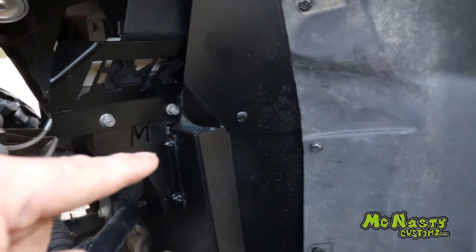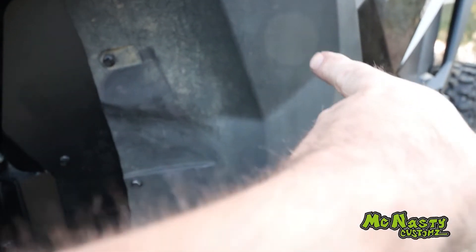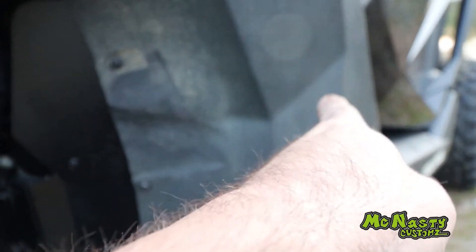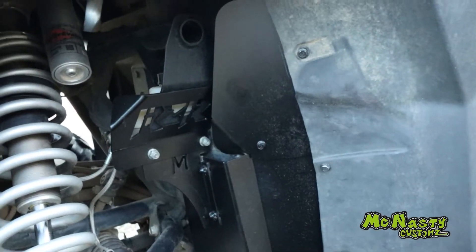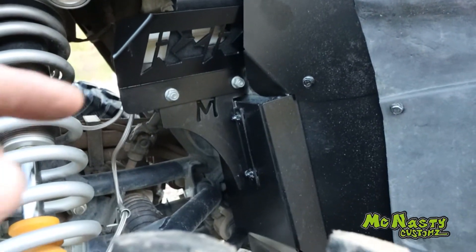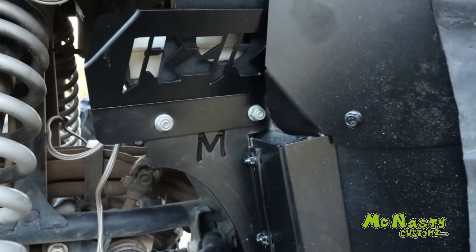Mounted to the master cylinder with your master cylinder bolts, comes around, goes under your fender flare, around the side of your frame, and bolts onto your frame underneath this fender flare. You trim your fender flare a little tiny bit, and that's it. They tuck underneath. And this, above this guard here, is our master cylinder guard.